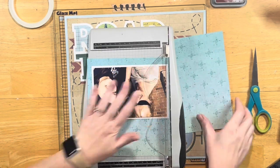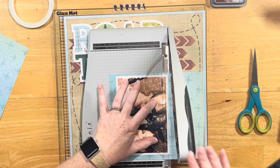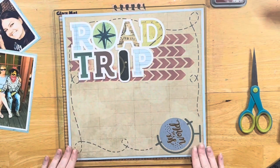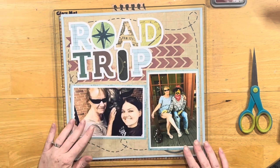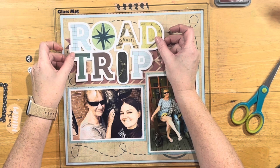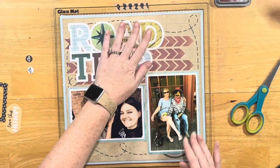I'm going to mat my photos. Because the cut file has a thick white border, I didn't color it — I wanted to add some other white. So I'll double mat my photos: a white mat next to the photo, and then I used one of the directional signs in that blue color for the back mat. I really like how that turned out.